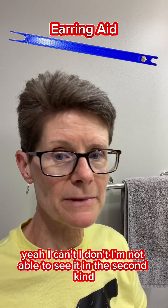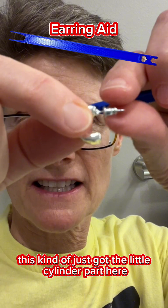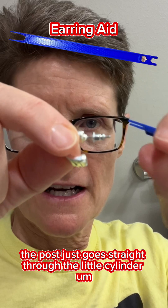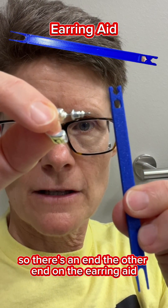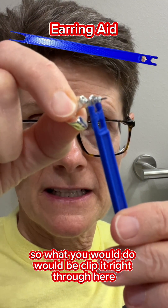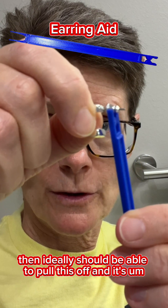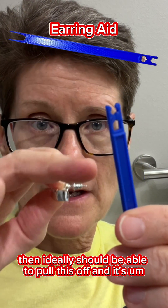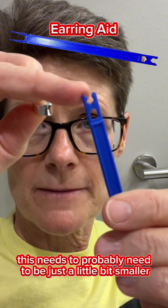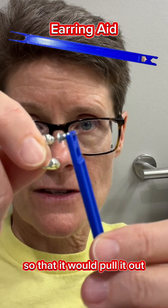I'm not able to do it. The second kind of earring back I was talking about is this one — it's just got a little cylinder part, and the post goes straight through the cylinder. There's another end on the earring aid meant for this. You would clip it right through here and then ideally be able to pull it off. But the makers program made this a little too large — I can't get the post to stay in there so that it would pull out.